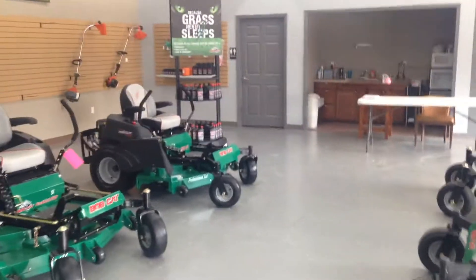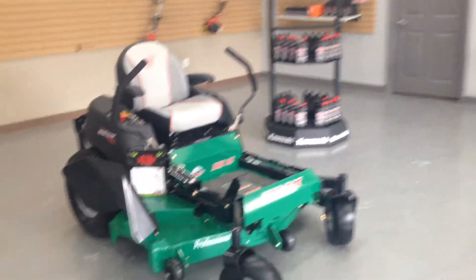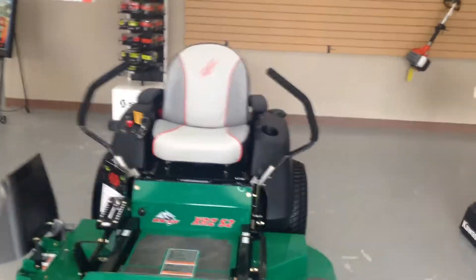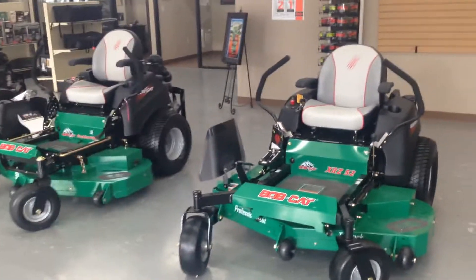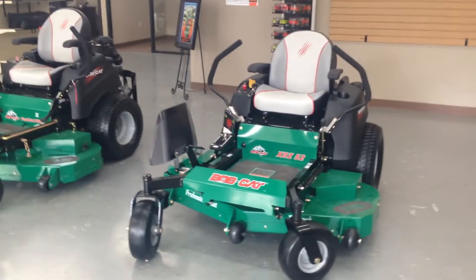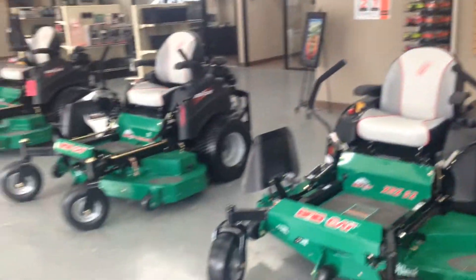We're going to move to the residential mower, and just because it's my most popular seller right here — this is the XRZ52. It's a 52 inch cut. The XRZ does come in a 48 or 61 as well. What makes this mower so great is, as you can see, there's a commercial mower sitting right there to the left of it. And can you really tell the difference? No, you cannot. That's what I like about Bobcat — Bobcat's residential mowers are just as good as their commercial mowers.